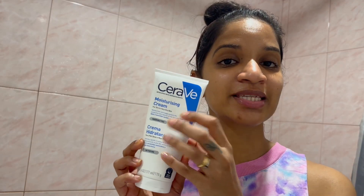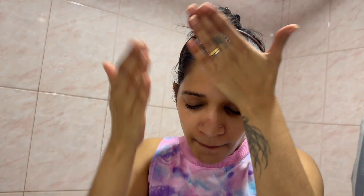Now that the tretinoin application is done, I'm going to use my CeraVe. CeraVe gives a matte effect — right now it looks glossy, but CeraVe gives a nice matte effect to your whole face. I'm going to take like a pump. So now I've applied my CeraVe and that is pretty much it for the skincare — that is more than enough to use at nighttime.